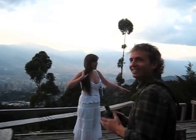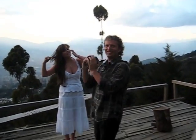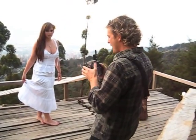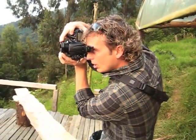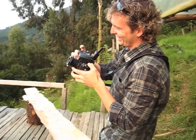Lens Baby is really, really cool. I'm using the double optic, and the double optic is focused in the center with the rest out of focus. There's Mikey with the Lens Baby.